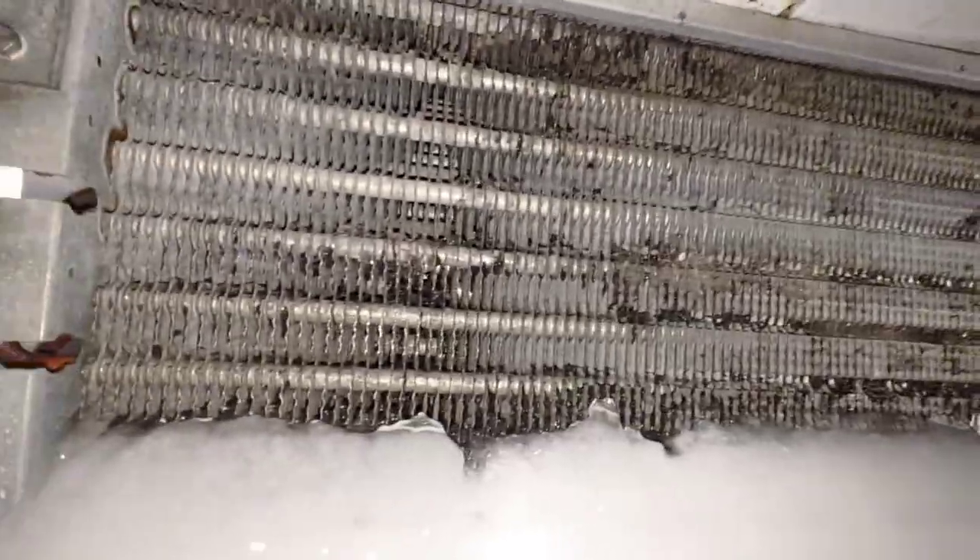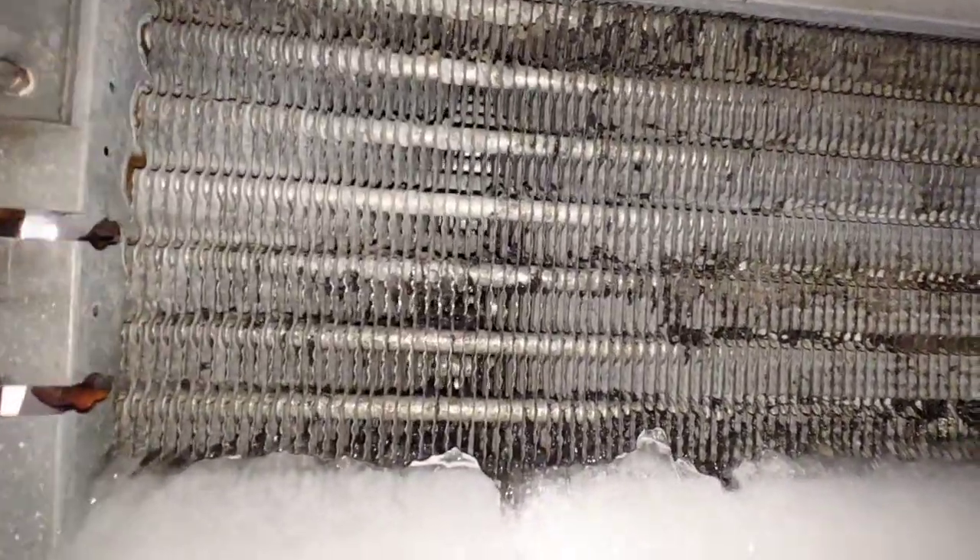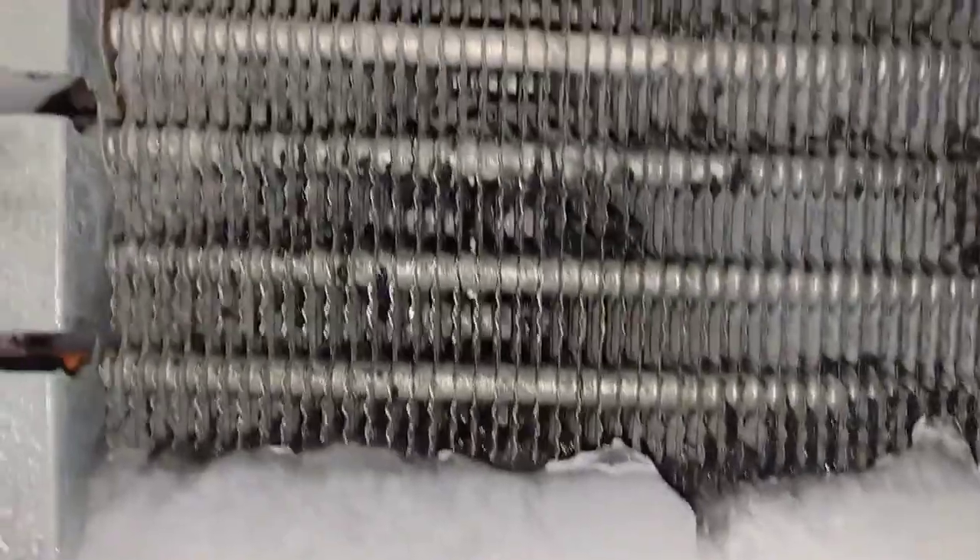I had to mute this clip because of background audio I didn't want on YouTube. But just look at how dirty it is — that's the whole purpose of this clip, to show the kind of stuff I was rinsing off even before I got the ice off, and just how bad it was.